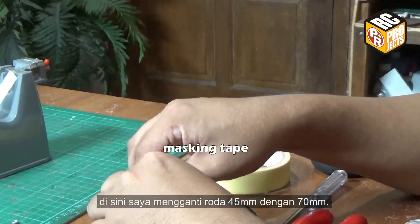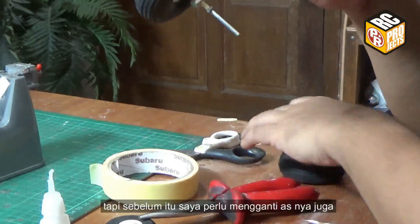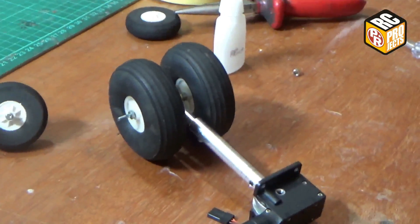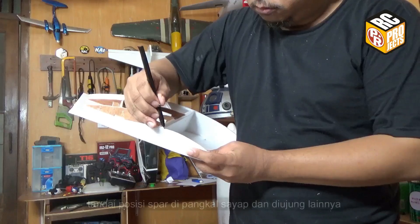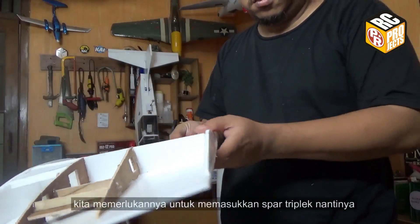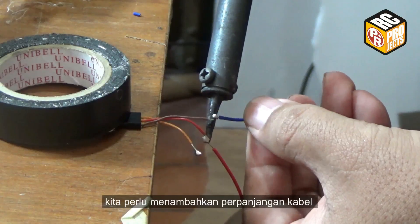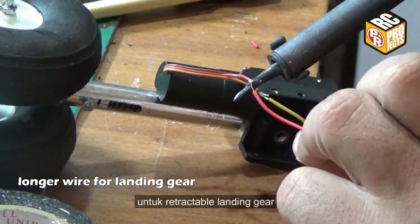Here I switched the wheel from 45mm to 70mm. Before that I need to change the shaft as well. Mark the spar position on the wing root and the other end — we need it to insert a plywood spar later. We also need to add extension wires for the retractable landing gear.